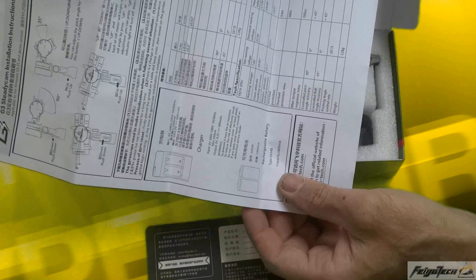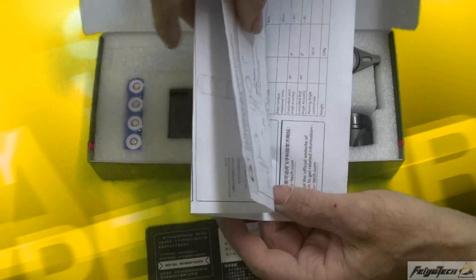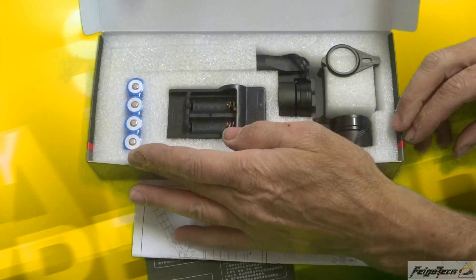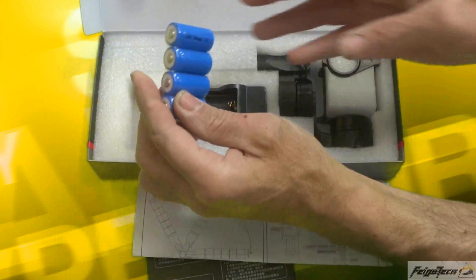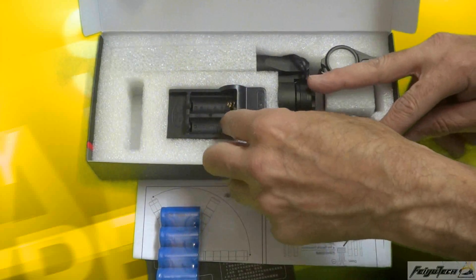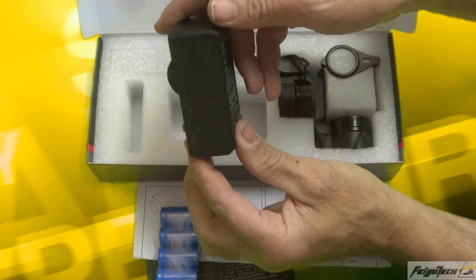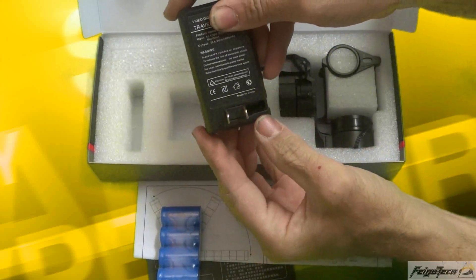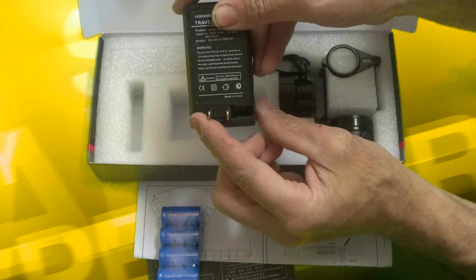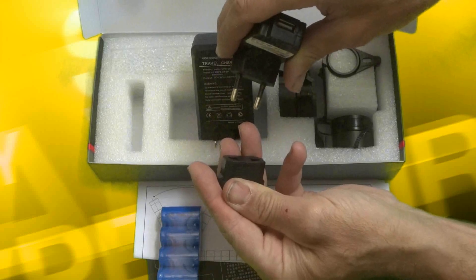If there is a 20 degree difference, the gimbal will have a deviation. It takes 2.5 to 4 hours to charge one set. Two lithium batteries — showing you the NiCd batteries: 1800 mAh at 3.7 volts. The charger only charges two at a time. It is a 110 VAC plug, so you need to get yourself a universal travel adapter.